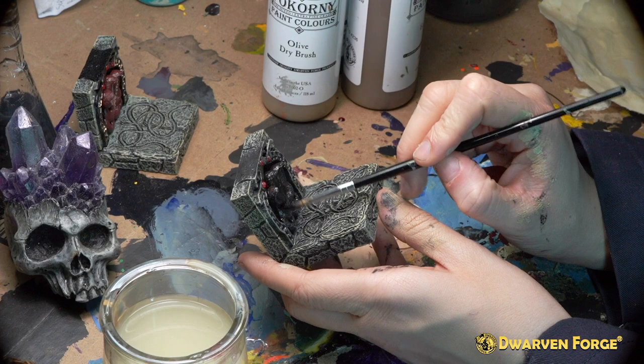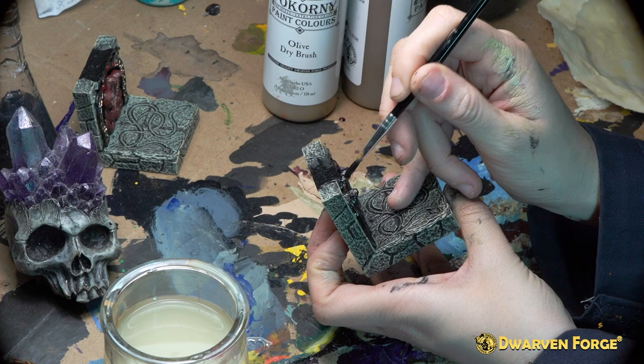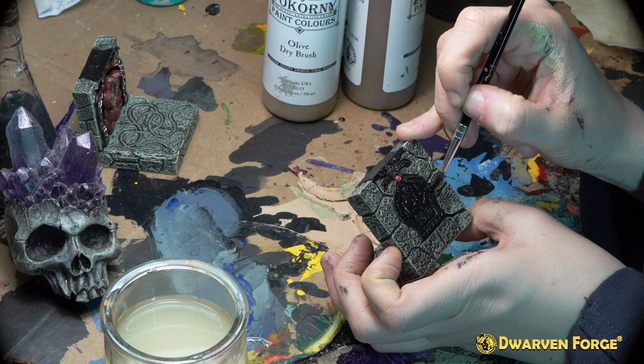The next step is filling in the center part of the wall front and back with Bacorny paints black. For this step you're going to want to use the Bacorny paint brush in size 3. Be sure to apply more than one coat so that the color is completely opaque.